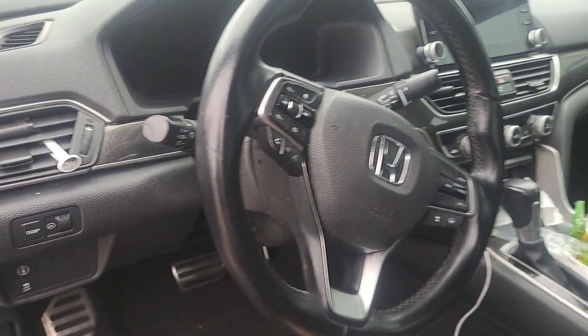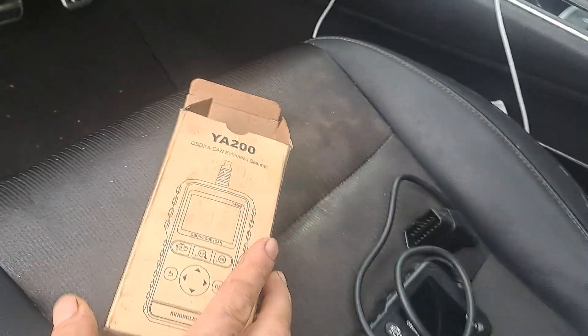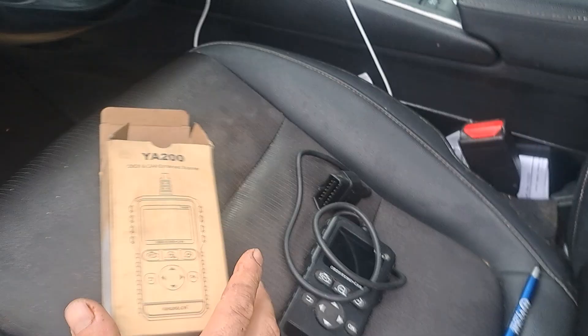All right guys, so this is a 2019 Honda Accord. We're going to run the codes on it with a YA200 OBD2 scanner by King Bowen. I'll put this in the description below.